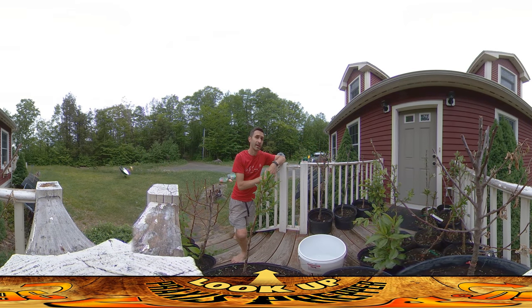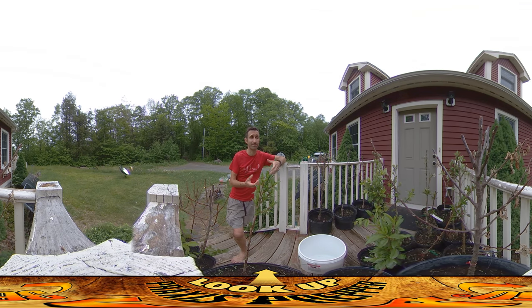Hey everybody, this is Praxis. Today I didn't do any work on site — I had errands to run all day. But I did want to comment on how things are going with my orchard. If you guys remember, I was doing the bare root trees and I was a little skeptical of some of them because they didn't have a lot of roots on that bare root section.